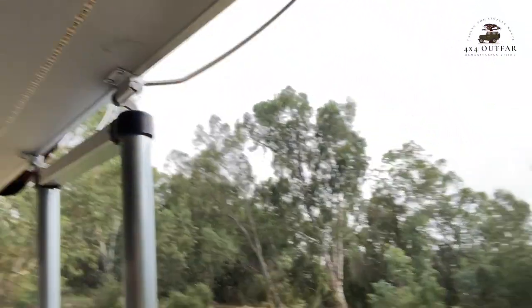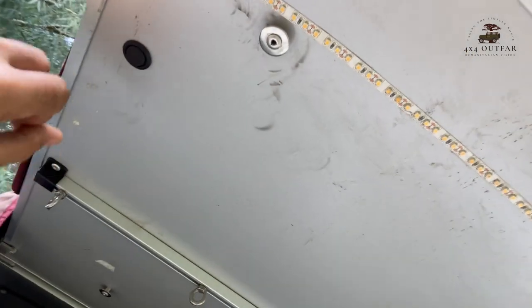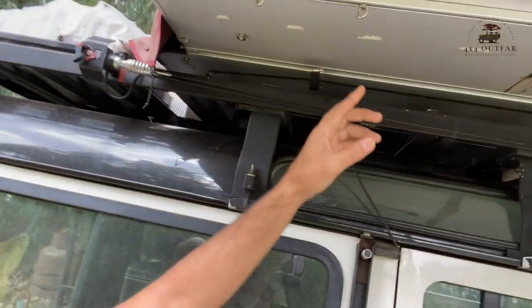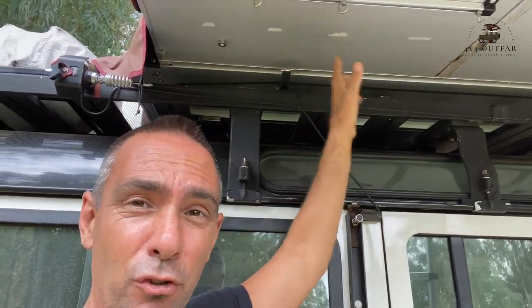These LED strip lights I put underneath are absolutely gold — I love them. The strip goes all the way to the end with a little light switch. The power goes through the other side. These lights are fantastic because they put a downlight when you're sitting outside — the light is not in your face. Best modification on my rig, definitely for the rooftop tent. I've also got that bag from iCamp sent by Jason — love that bag, there's so much you can do with it.